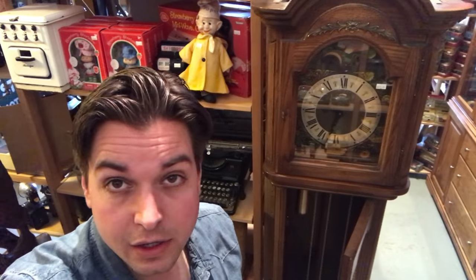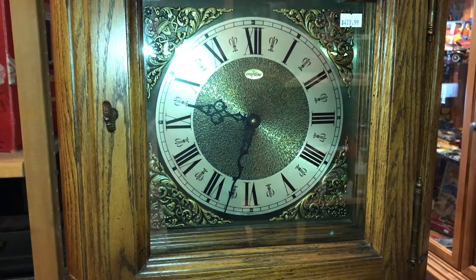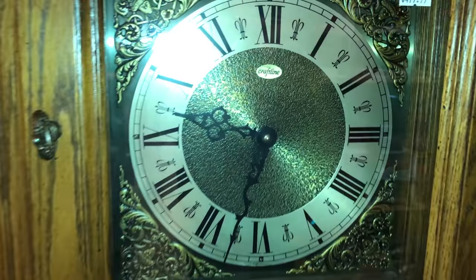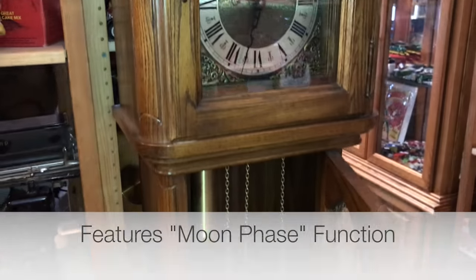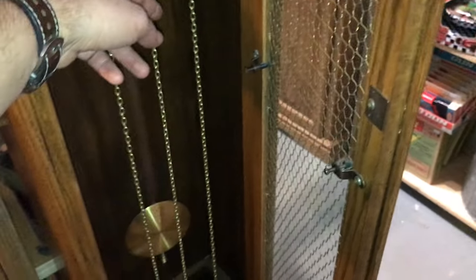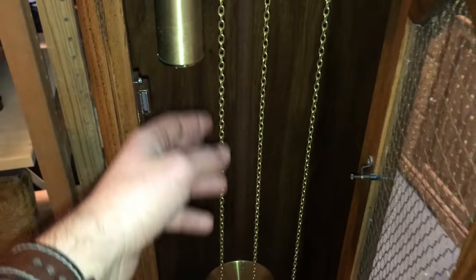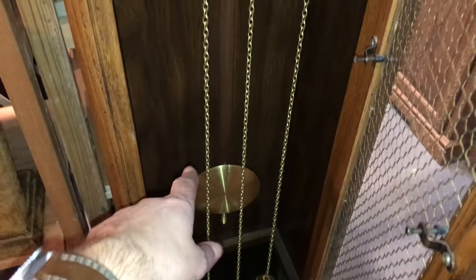This model that I have here is probably a 1960s or 70s grandfather clock by Craft Line. You can see the works here — it's moving a little because I was just touching it. You have your balance weights, your pendulum, and your hands up here.